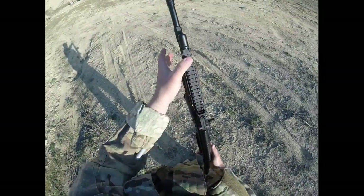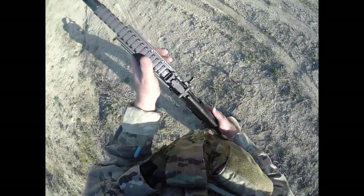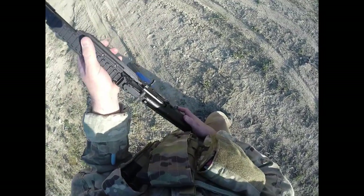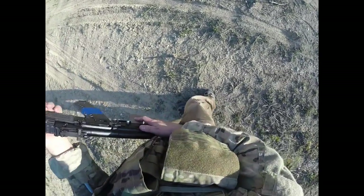I'm not running the Aimpoint Comp M4S on it today, which is where I normally had my thumb. And I'm noticing instantaneously that this Ultimac AK rail — not even two full mags in, so not even 60 rounds through — is already unpleasant to touch.